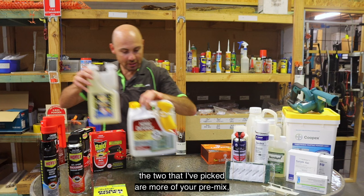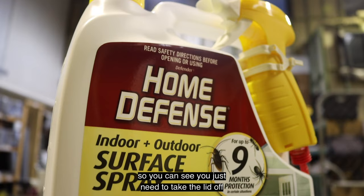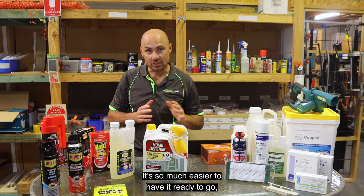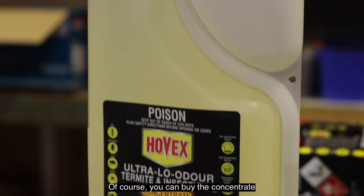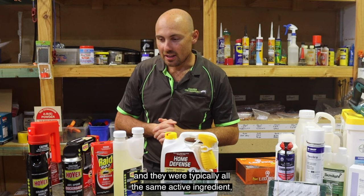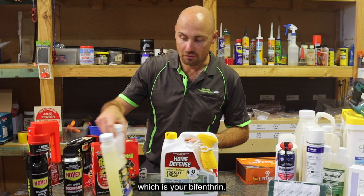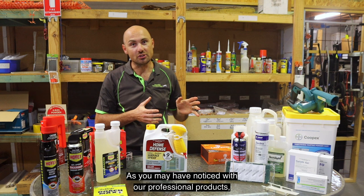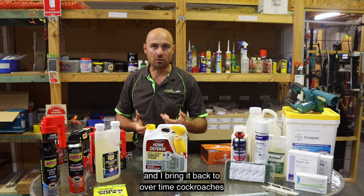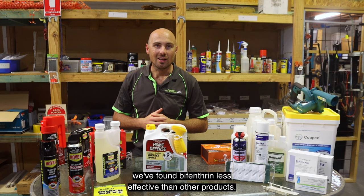Moving on to liquid insecticide sprays, the two I've picked are pre-mix — you just take the lid off and it's ready to go, which is the way I'd recommend for DIY. It's easier and generally safer. You can buy concentrate and mix it yourself too. What I found is there was a whole range of products with liquid insecticide, and they were typically all the same active ingredient: bifenthrin. Bifenthrin has been around a really long time and is effective, but as you may have noticed, I didn't pick any bifenthrin for our professional products internally. Over time cockroaches can build immunity, so I've found bifenthrin less effective than other products when it comes to an infestation.